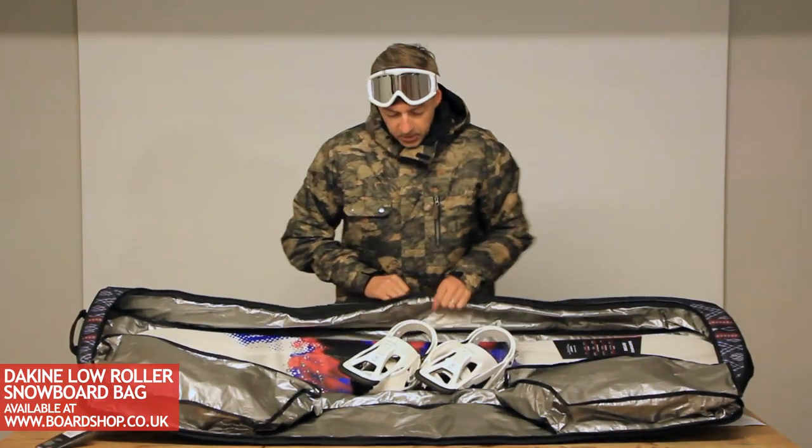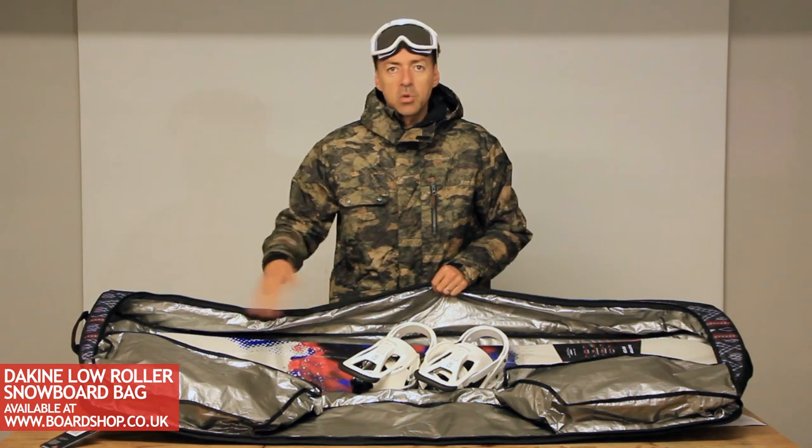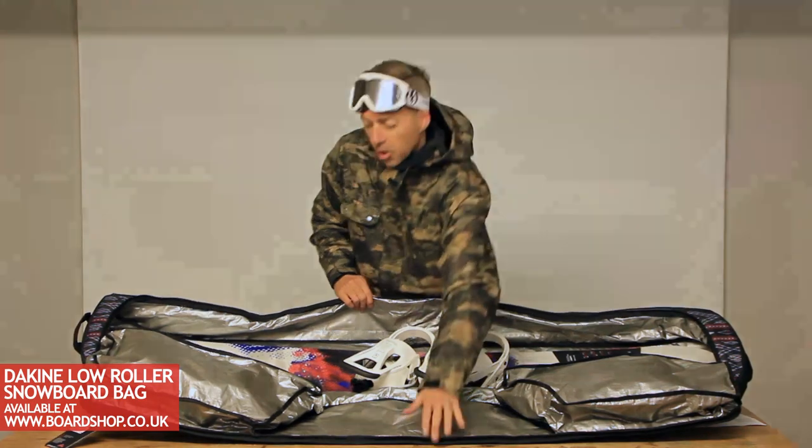Inside, plenty of room for a board with bindings sitting in the middle, and assorted other stuff — gloves, goggles, pants, jacket even — whatever else you need to fit in there. Really good capacity.